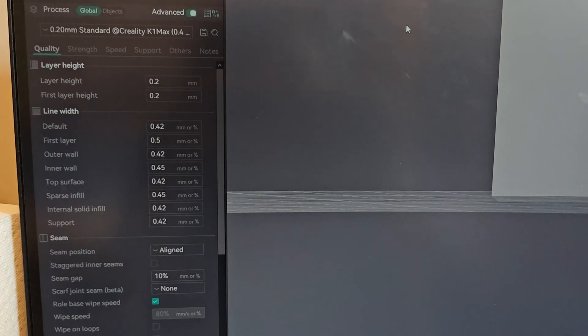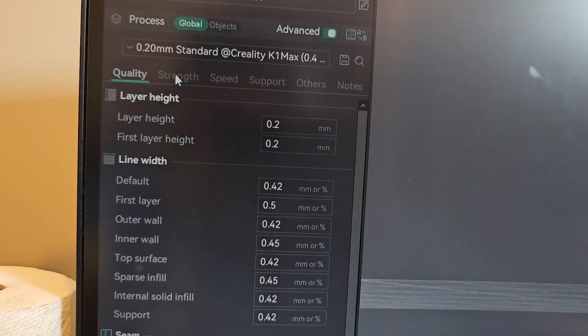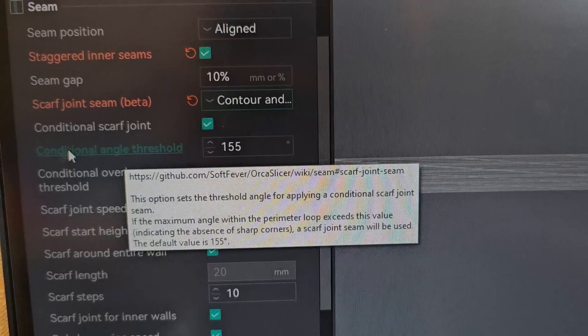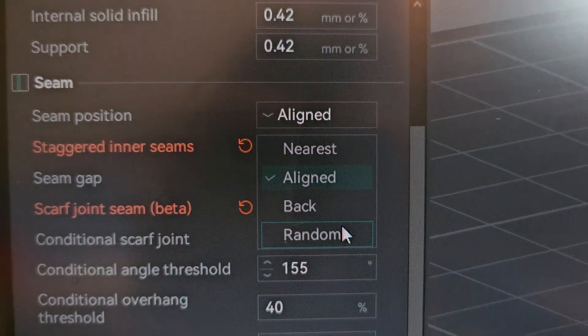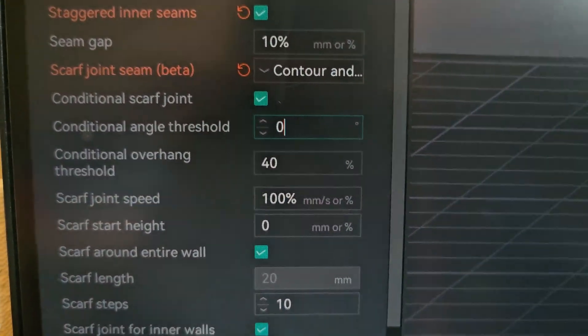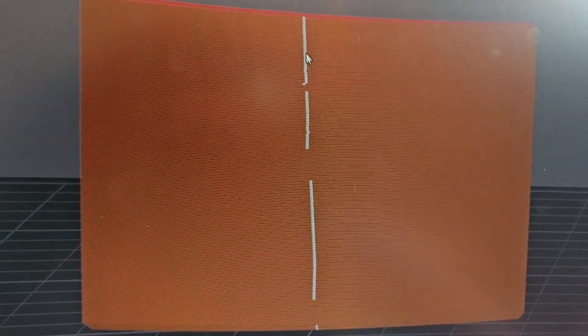I'll show you what settings I changed. We are in Orca Slicer — I'll use my phone to record so I can go back and forth. If we go to Quality and scroll down to Seam, there's 'Stagger in the scene' and 'Join seam.' We click that, and Contour — hold on — now this pops out: 'Conditional angle threshold.' The default value is 155 degrees. First we need to put the seam position to Back, then slice the part. This will look just like my first piece where the seam is in the middle and both sides print smoothly. So I tried zero degrees to see what happened.